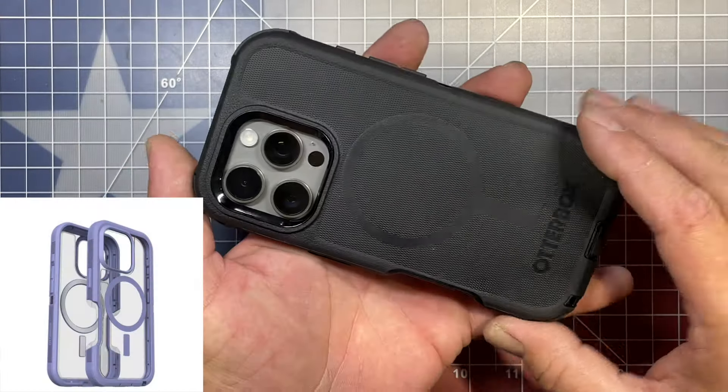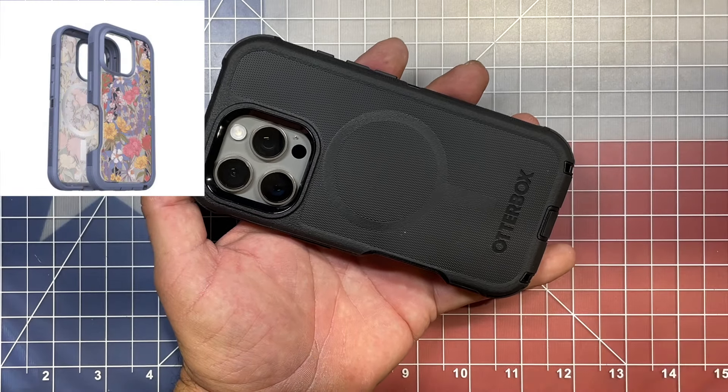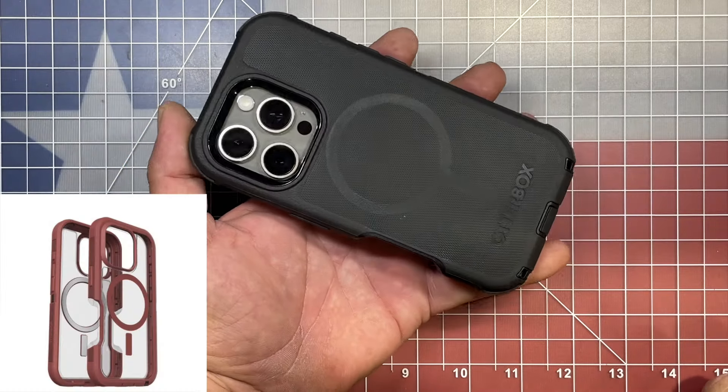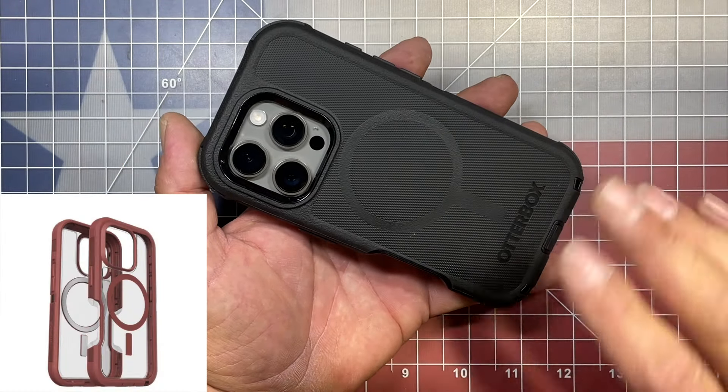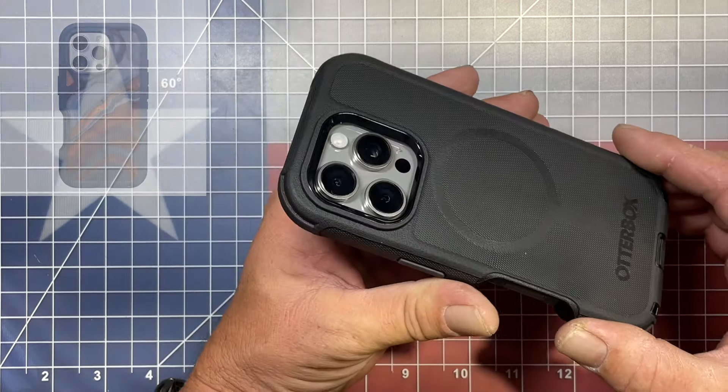They do make your phone a little bit bulkier because of the added protection, but when you have such a high dollar investment — you're talking $1,200 and $1,300 and sometimes more for these phones — you want to make sure that investment is protected, and the OtterBox Defenders are the way to go to do that.